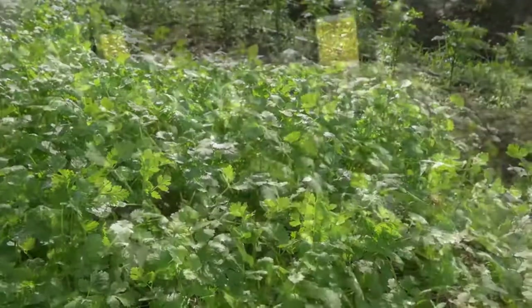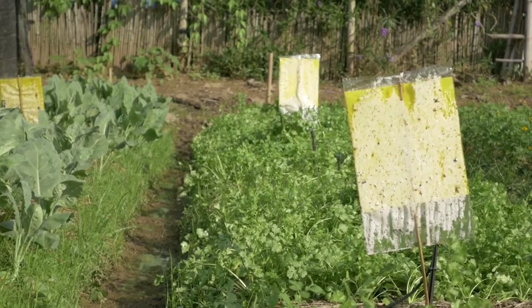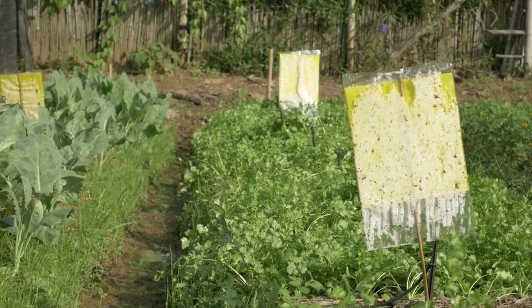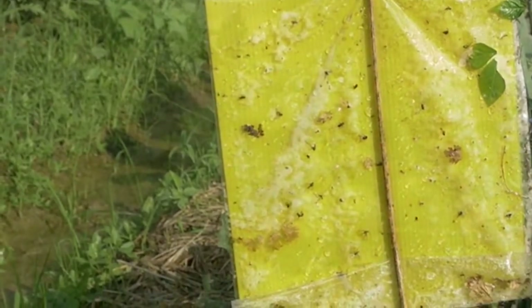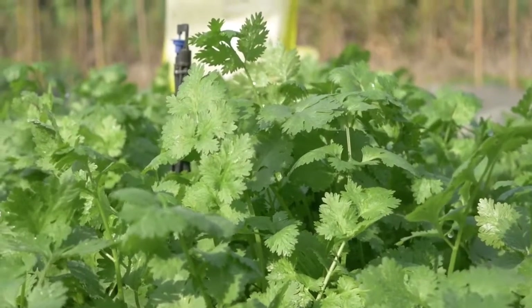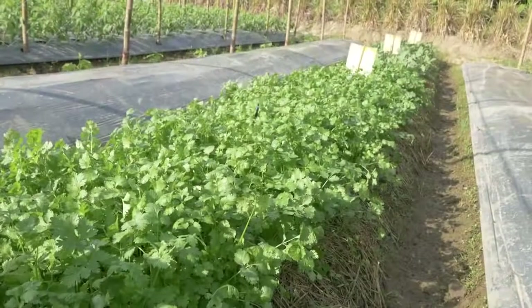Regularly observe the field. Yellow sticky traps can be installed to monitor the presence of insect pests. To prevent disease from spreading, always remove the infected parts or whole plant and weeds. If problems are observed, discuss with local experts to find the best solutions.